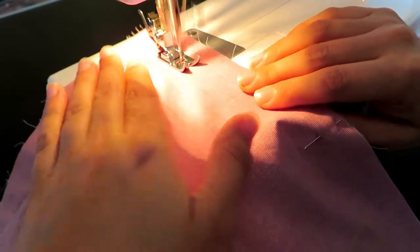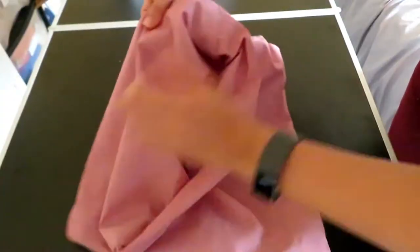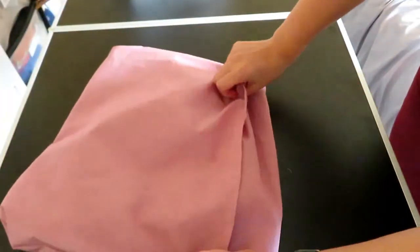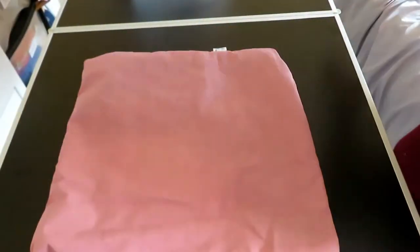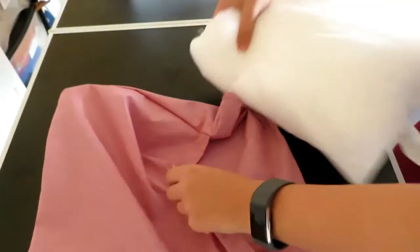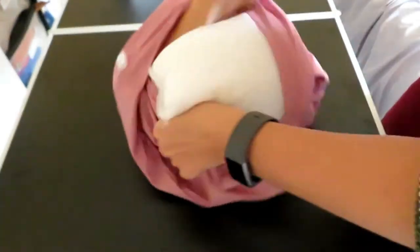Once it is all sewn together, it is time to see how your handiwork has turned out. Turn the cushion right side out and place in your cushion pad to make sure it fits. If the cushion is too loose, you need to make thicker seams; if it is too snug, you need to make a thinner seam. Hopefully if you have followed this, you will have got the measurements just right.